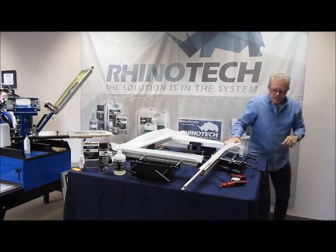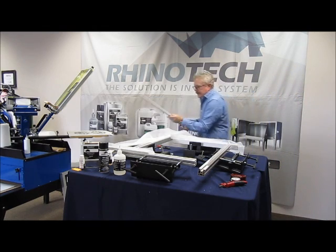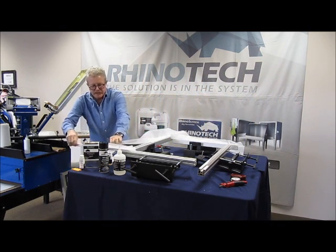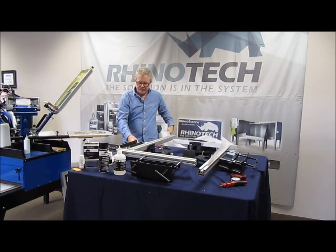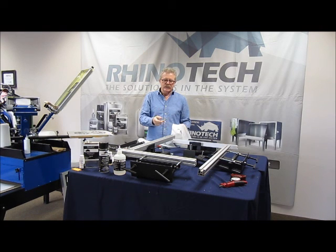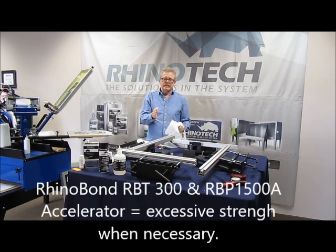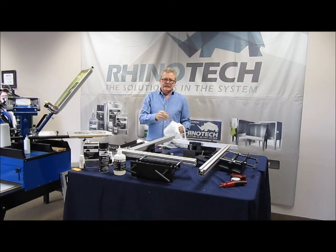Pretty straightforward, easy to do, doesn't take up a lot of space. I'd suggest just setting it up on a table and leaving it where it is, so every time you need to do one, two, five, ten, or fifteen screens, you've got it done. The RSP200 manual stretcher — 23x31s, 20x24s, you can actually do even a little bit smaller. No compressor required, no electric required. Manual process, but very, very fast. We also utilize the Rhino Bond Instant Frame Adhesive, the RBT300 Rhino Bond Toughened, along with the 1500A Activator. Thanks for watching — until the next time.